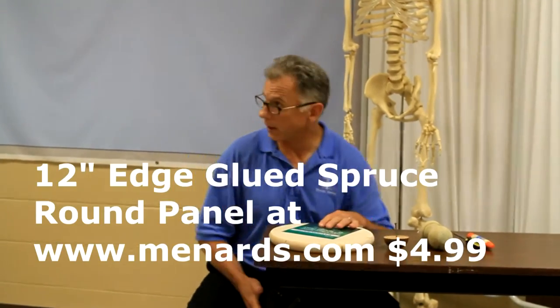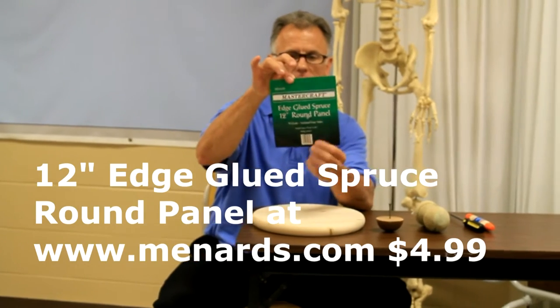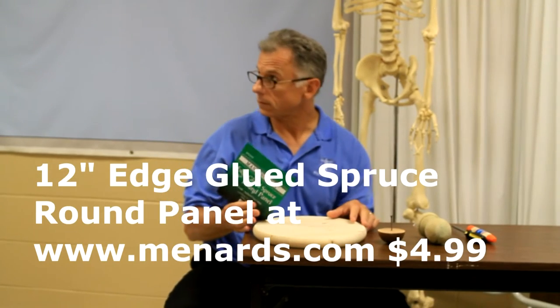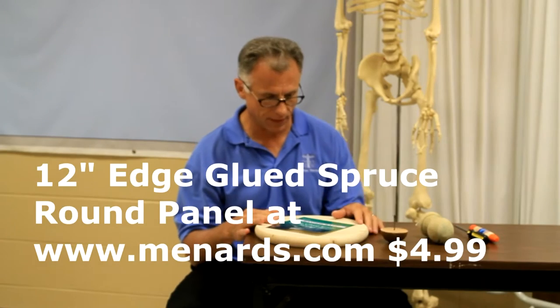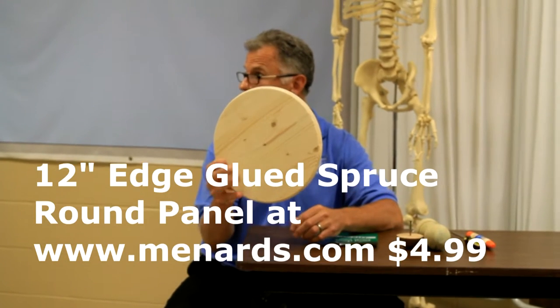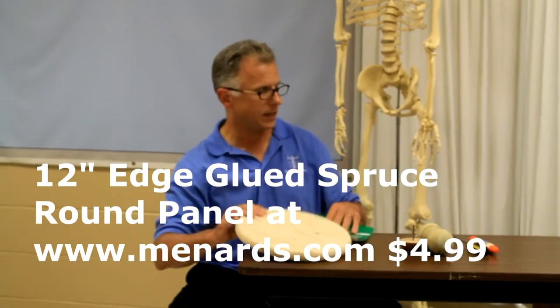We're going to do a little advertisement for Menards. I went to Menards and got a Mastercraft edge-glued board — though you could go to Home Depot or any of those big box stores. I picked up this already pre-cut piece. Guess how much that cost? $3.99. This one here is probably $50 to $60. Wow — $3.99!